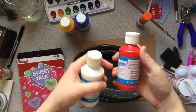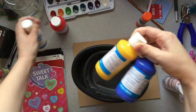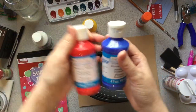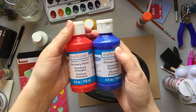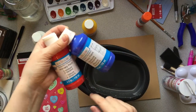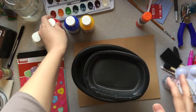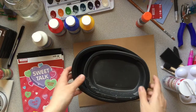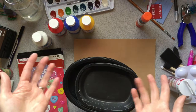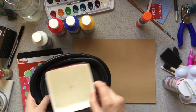I did mix some white with red too to make pink, but she ended up mixing all the colors together — that's why I didn't give her all the colors, because I didn't want it to come out muddy. You can let your kid have fun and just play with everything, but still have some control over the outcome of what it looks like.